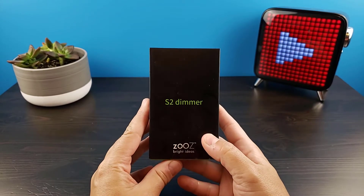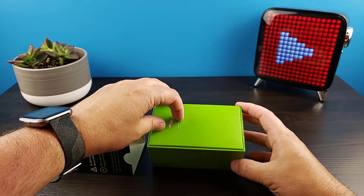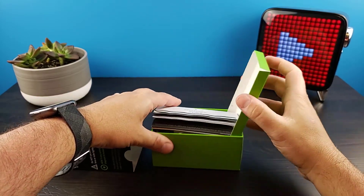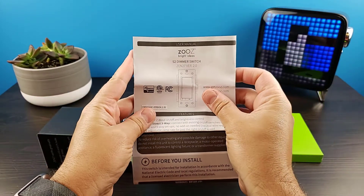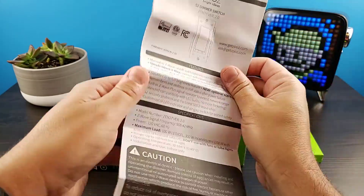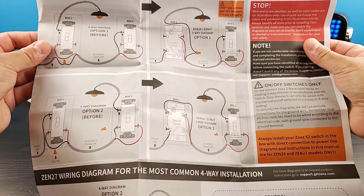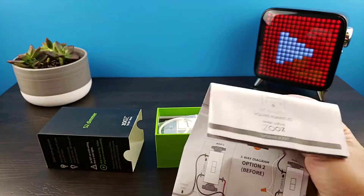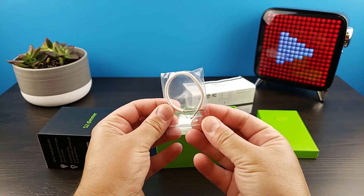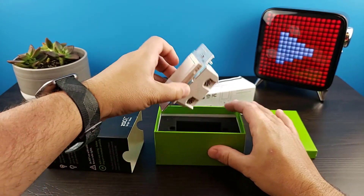Let's open the box and take a look at the switch. The first thing we have here is the documentation, which contains two of the most common options for three-way switch wiring as well as your manual control options. Next we have a white jumper cable, and finally we have the S2 dimmer switch.